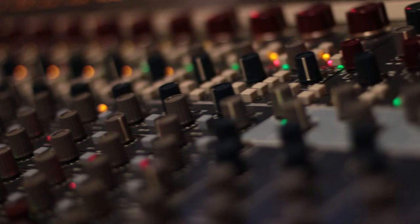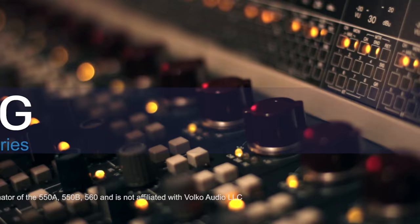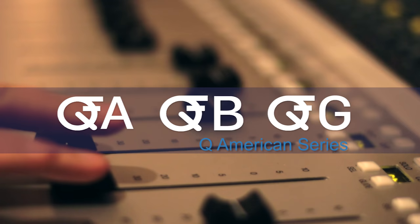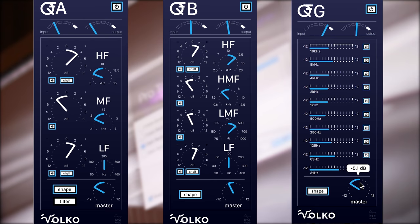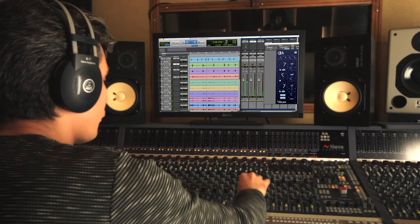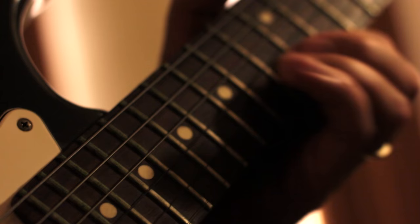We've digitally recreated the sounds of the legendary API 550A, 550B, and 560 to create the new Q-American series. The Q-American series consists of three plugins, namely QA, QB, and QG. Here we have the most popular sounds used in mixing by the best production studios. These legendary classic American sounds are truly world-class, and they are the first choice of many great producers.